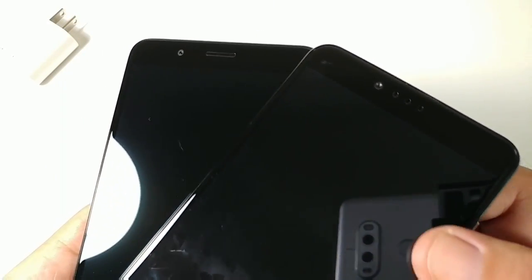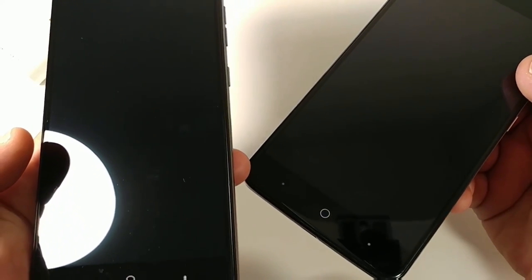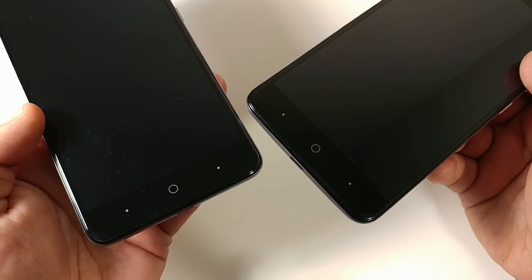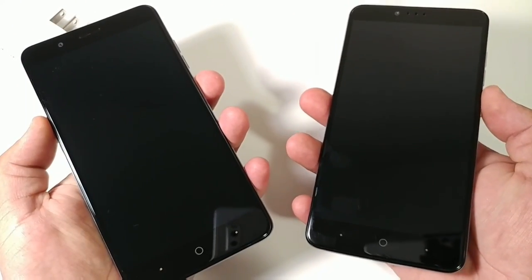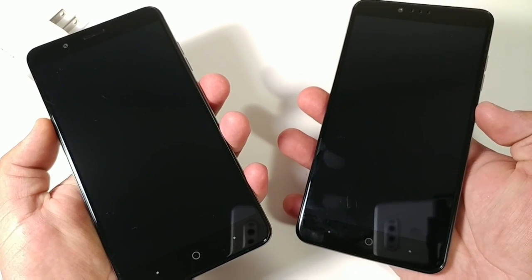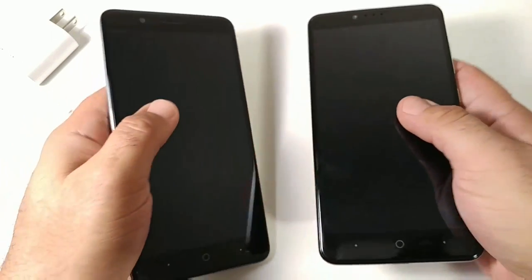A couple of differences: the earpiece cutouts are slightly different, the Blade ZMAX has an 8 megapixel front camera versus 5 megapixel on the ZMAX Pro, and both have capacitive buttons on the bottom and a 6-inch Full HD display.